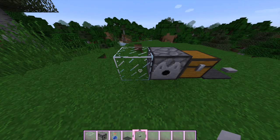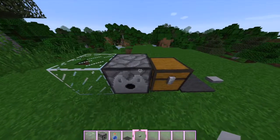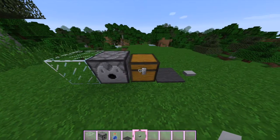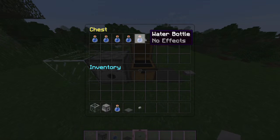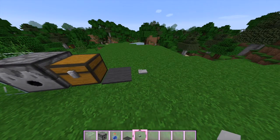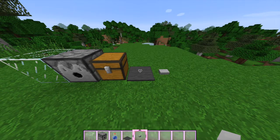So what you're going to need is a piece of glass — you can even use stained glass, as long as it's a block of glass it's fine — a dispenser, water bottles, grey carpet, and a button. Now you know what you need, let's get started.